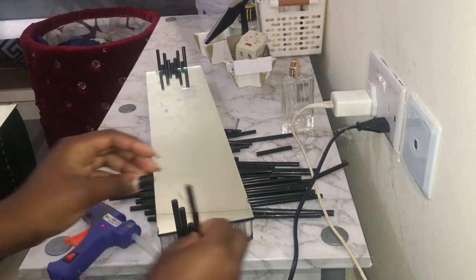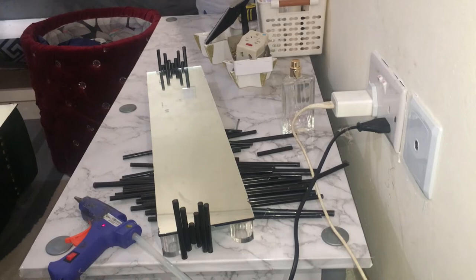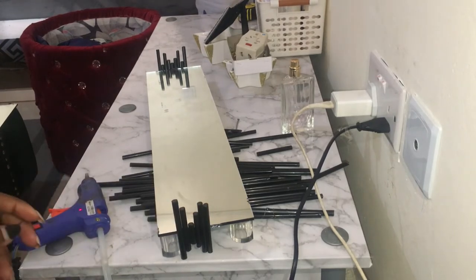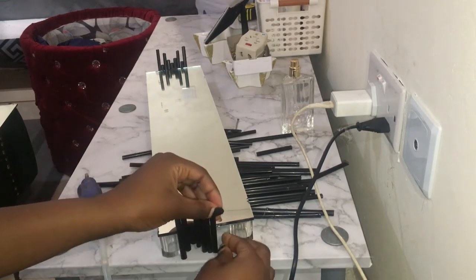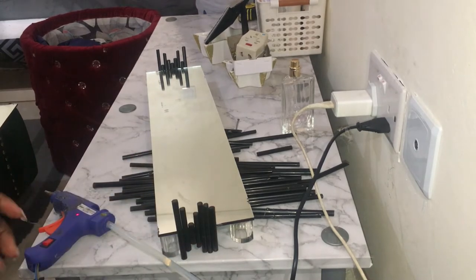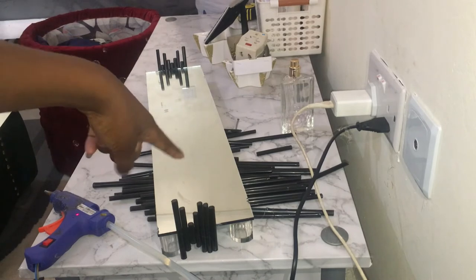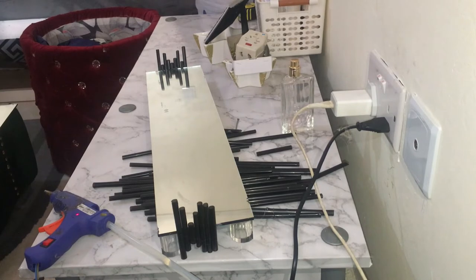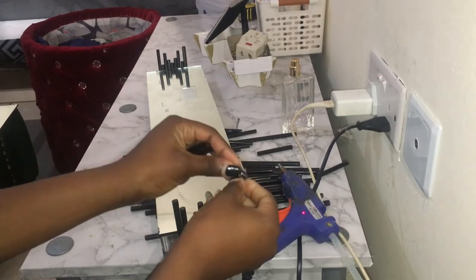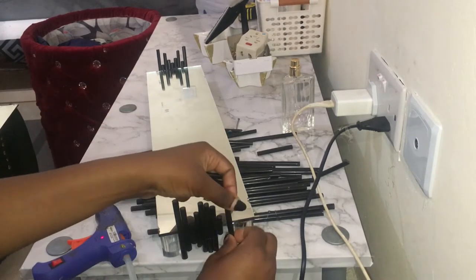That's how they are appearing. These are just straws — I cut them to size and I am just using my hot glue gun to place them. There is no specific pattern. Guys, look at that — I'm going to go around and then I'll show you how the end product will appear. Continue watching!